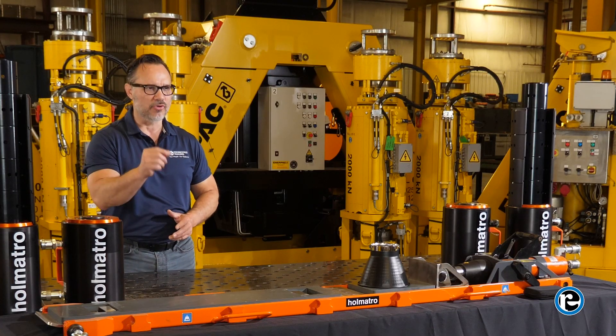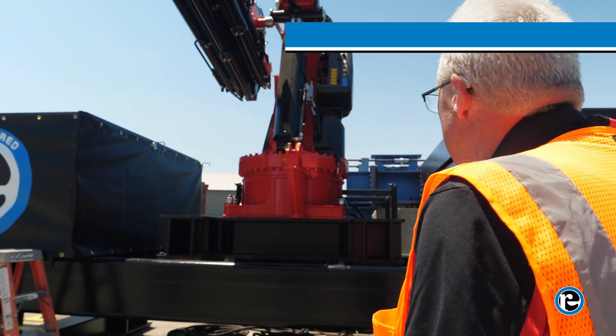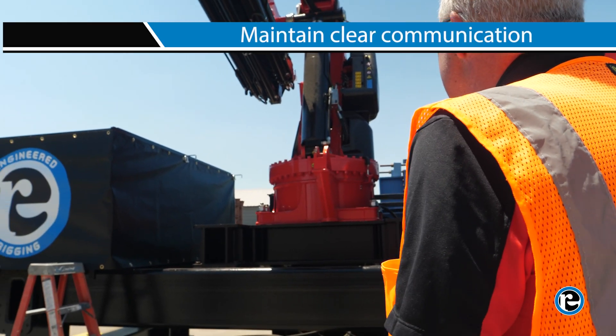Safety should always be the top priority when operating the Knuckle Boom Crane. Familiarize yourself with the emergency procedures and ensure all personnel are clear of the crane's operating area before initializing any movement. Maintain clear communication with ground personnel at all times.